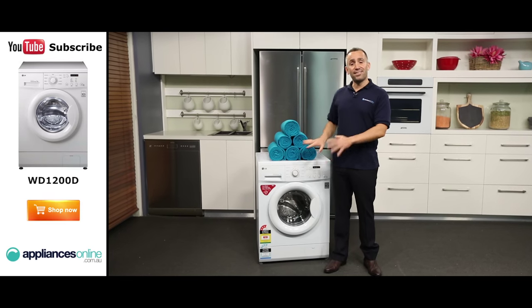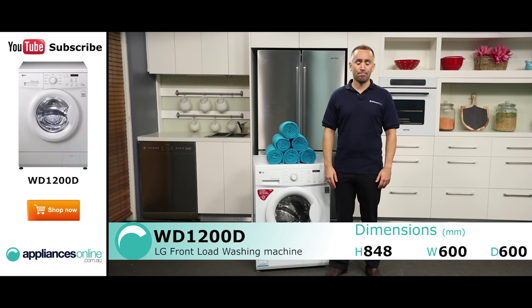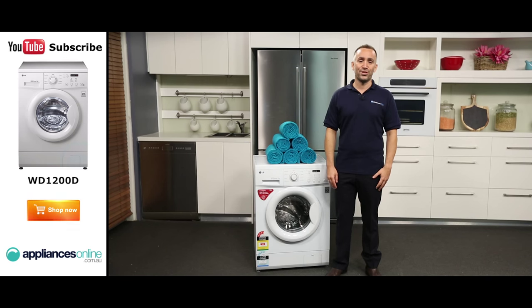Hi, I'm Yannick from Appliances Online, and this is the LG front load washing machine, the WD1200D. While this is a relatively simple washing machine, it has still been designed to provide your home with great washing results. It has a seven kilogram capacity, which is about right for a household of three to four persons.